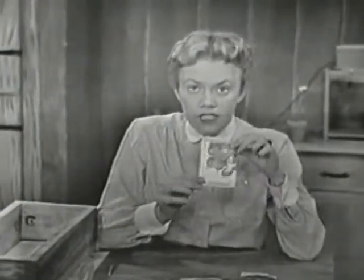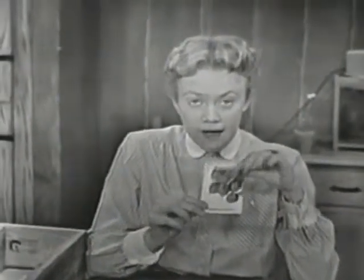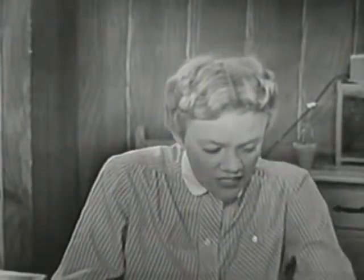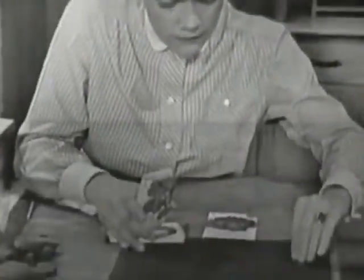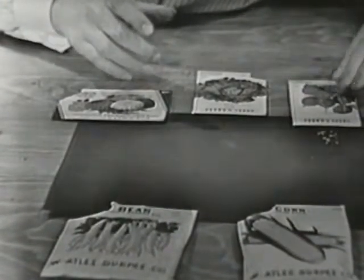On the front of each package of seed is a picture of what the flower or the vegetable will look like after it's full grown. On the front of this one, do you know what these are? They're red and we eat them — they're radishes. Let's just dump out some of these radish seeds right here and see what a radish seed looks like. Here they are, and they're just very, very tiny. I can hardly pick one up between my fingers. See how tiny they are? I'm going to lay the package of seeds right there above them so that we know that these are the radish seeds.